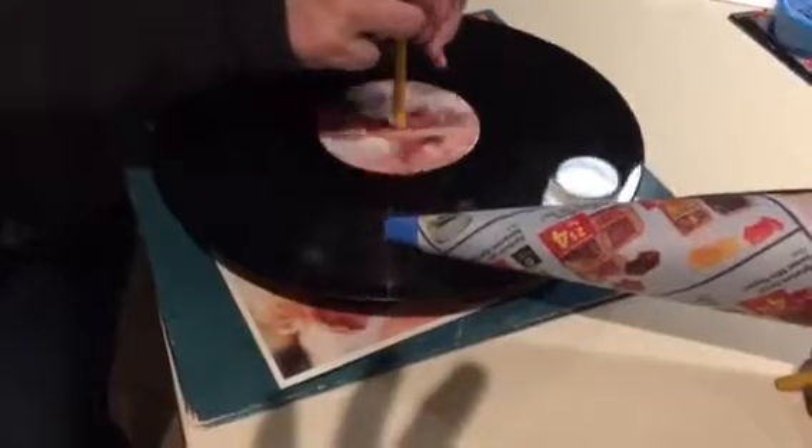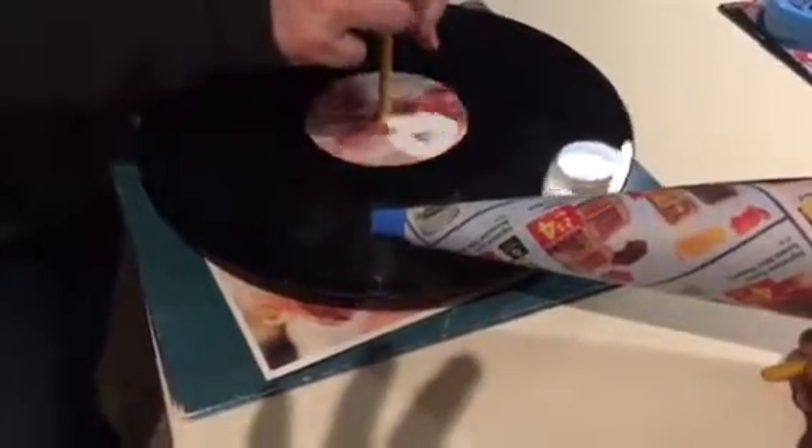Anyway, not bad for a homemade two-minute record player.